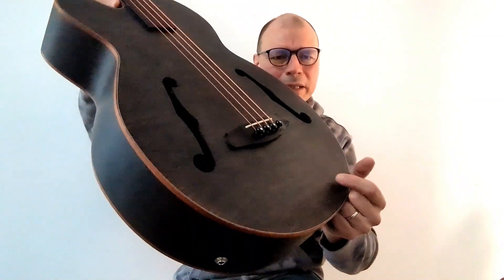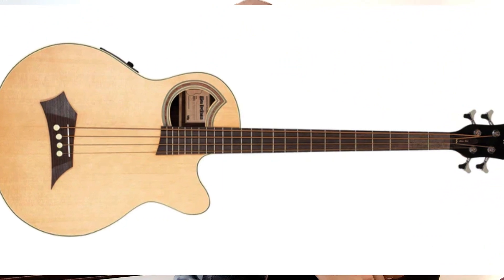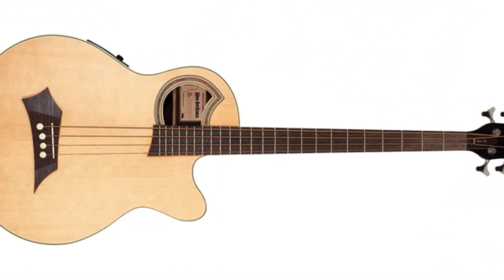I searched on the internet and found an interesting video by Warwick. It says that fixing the white saddle piece will fix uneven amplification between strings on their acoustic basses. This sounded like a fix that would apply to all acoustic basses and looked like a very manageable repair. I decided to give it a shot on my Aria bass.